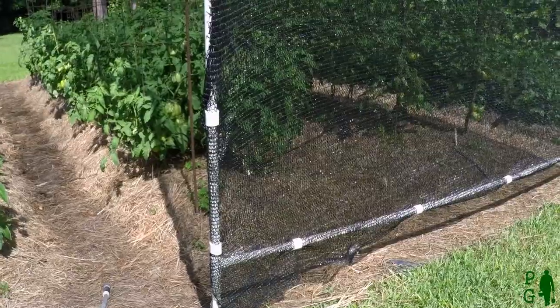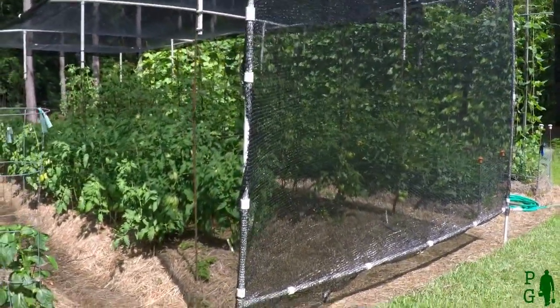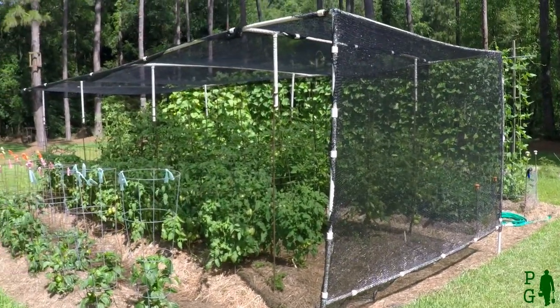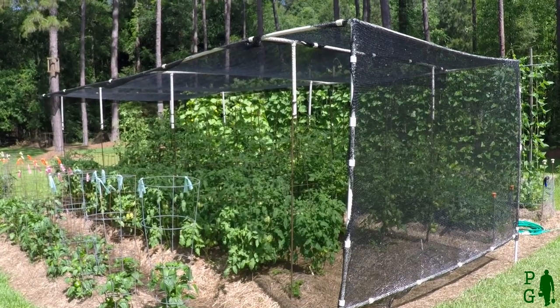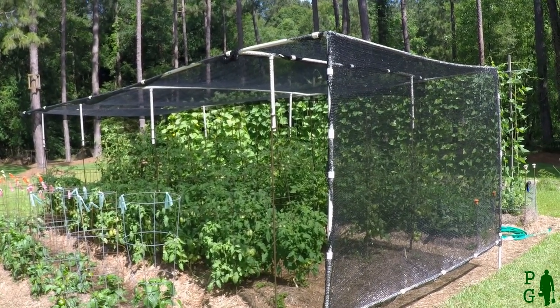The rows of my garden run east-west, so the vertical panel protects the tomatoes in the morning sun. The intensity of the sun hitting the tomatoes is reduced. It also reduces the temperatures about 10 to 15 degrees. It has improved my harvest.